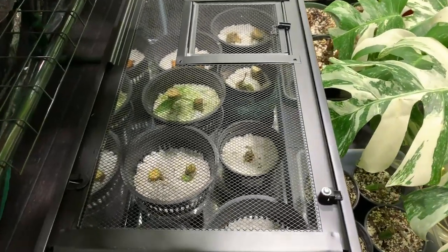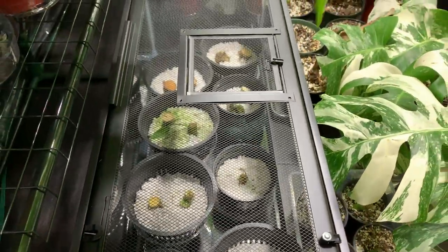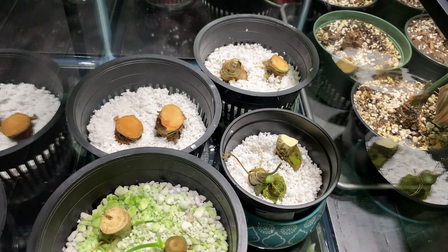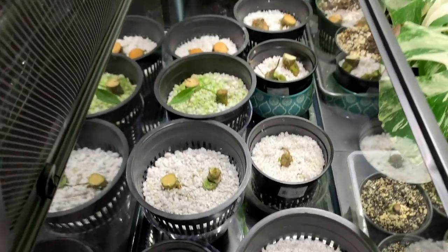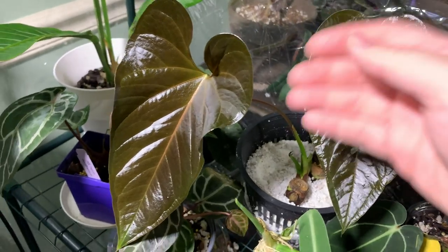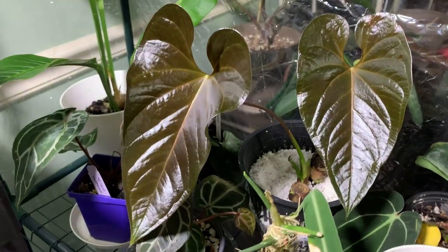Now I'm going to show you my propagations in this terrarium. I just have the net pots sitting in saucers inside the terrarium instead of a bunch of Ziploc bags, so they're in a contained space where the humidity stays relatively high. If the humidity wasn't sufficient, I would consider adding a humidifier or sealing the top and sticking a fan inside. Overall, I love this propagation method — it works perfectly for my anthuriums. I'm even considering growing a few of my anthuriums semi-hydroponically in perlite, and I will definitely do an update video if I decide to do that.